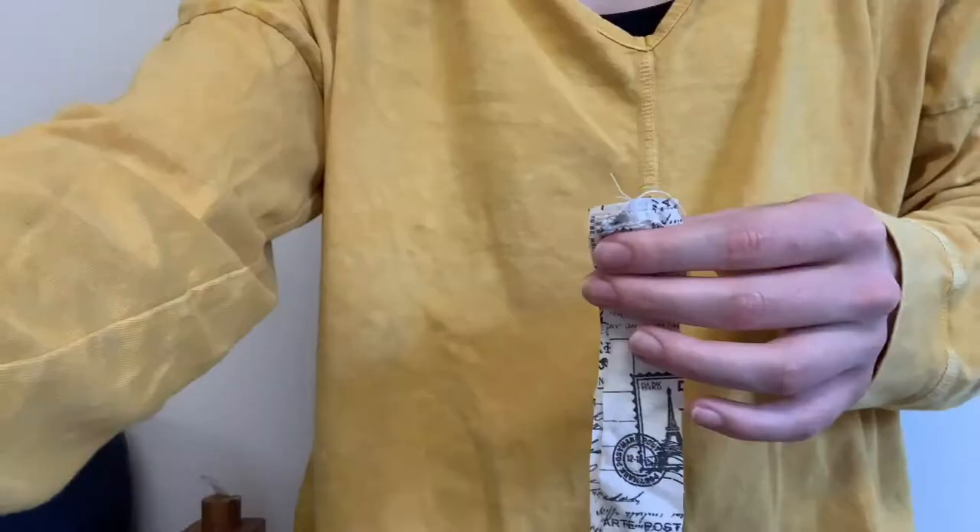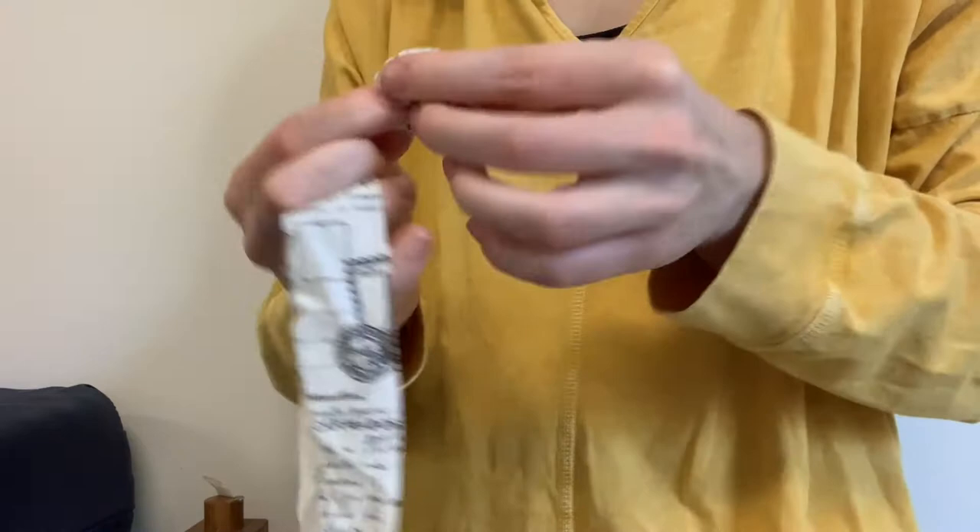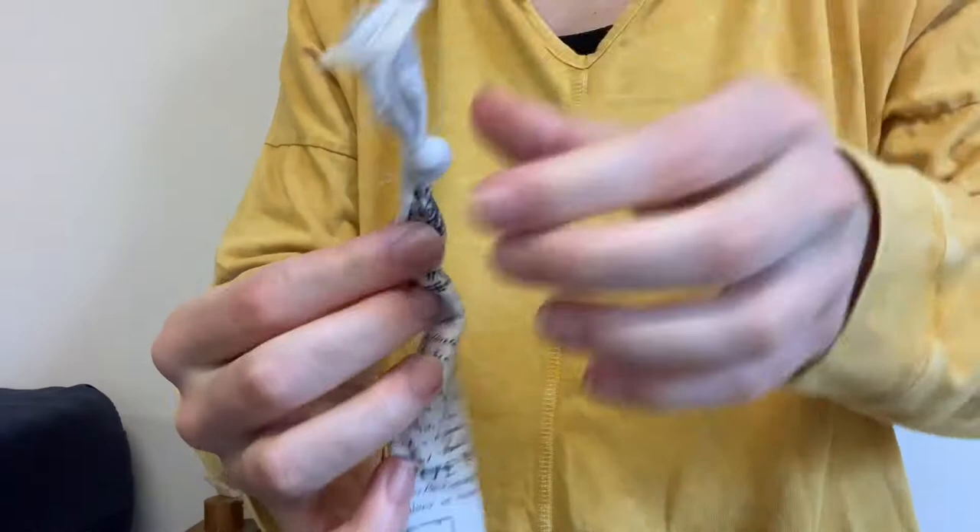Here I'm taking three of those strips and just tying them together at the top to hold them together, and then from there I'm just starting to braid the whole length of the strip down.